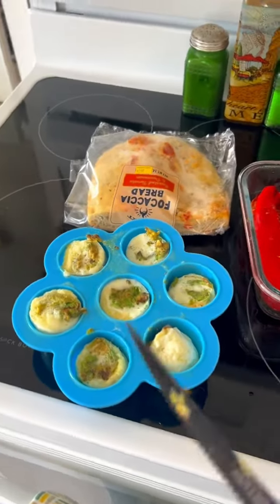Hi guys, I'm coming to you live from my kitchen. Everything is prepared, I'm just going to go over it with you.